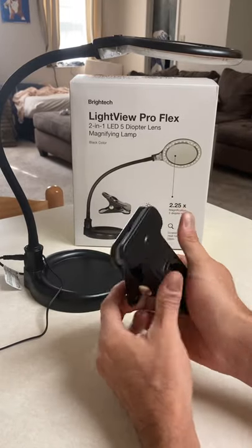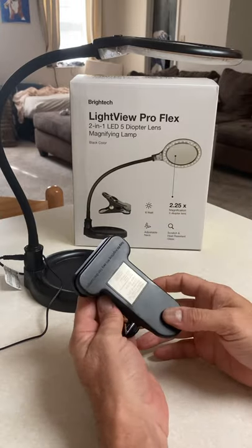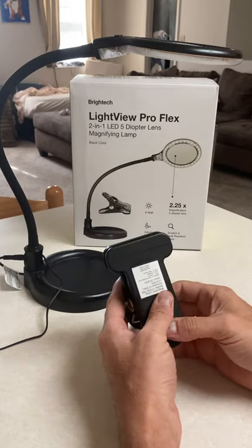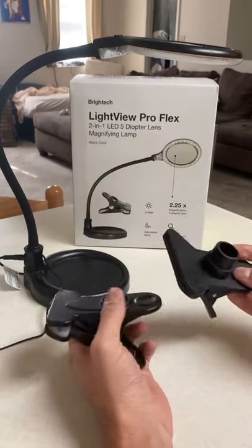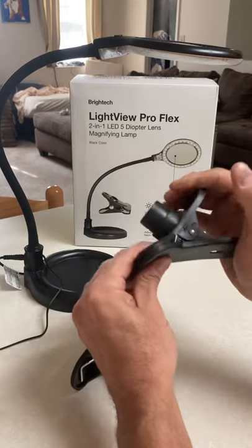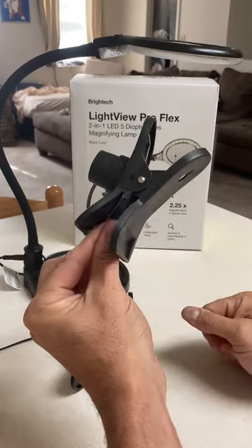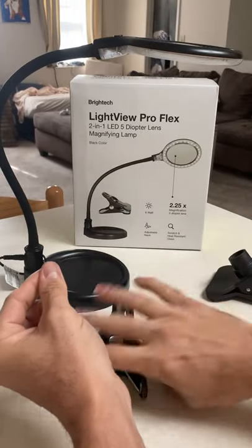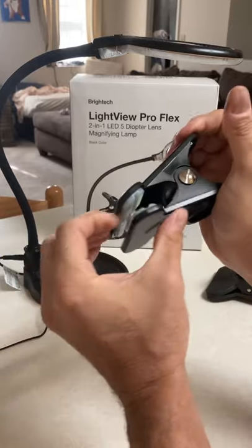I forgot to add this clamp — in case you guys are looking for it, I still have it. Here's the one from the other lamp: cheap, flimsy plastic. It's not holding on to anything. The clamp that came with this new one is really, really strong.